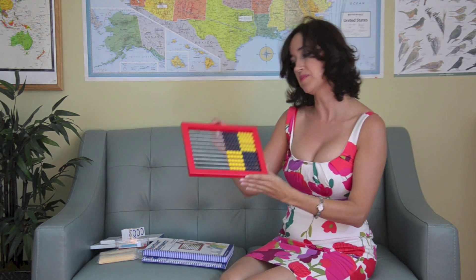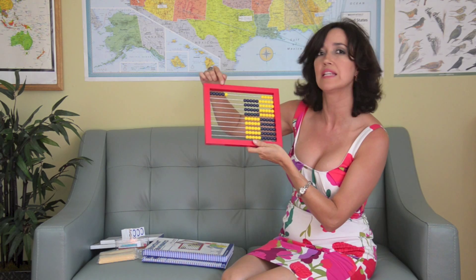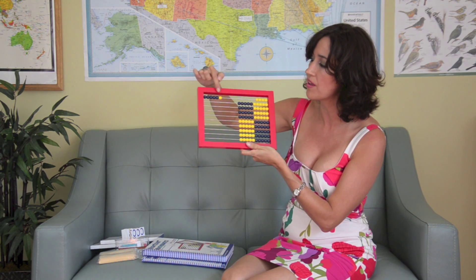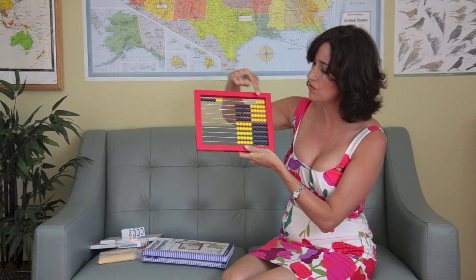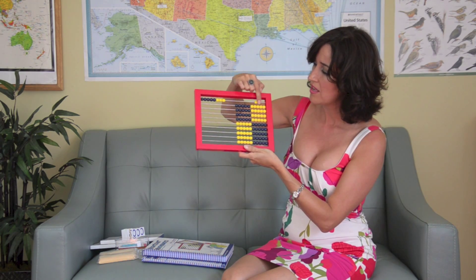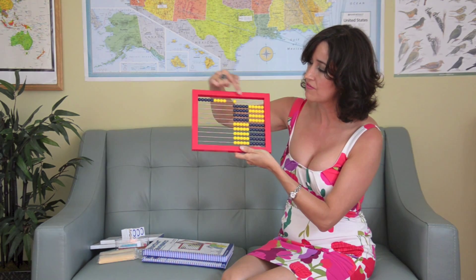That's why the abacus comes in handy. As you can see here, this is the first line: 1, 2, 3, 4, 5, 6. And once you get to 6, you just see it and visualize it — you don't need to count. You know that 6 is 5 and 1. Then 7 is 5 and 2. 8 is 5 and 3. 9 is 5 and 4. And 10 is 5 and 5.